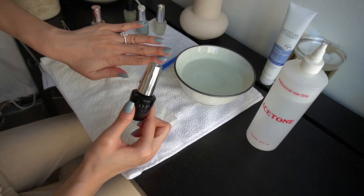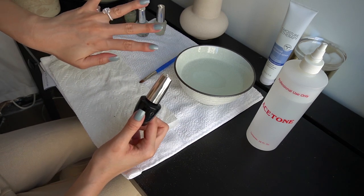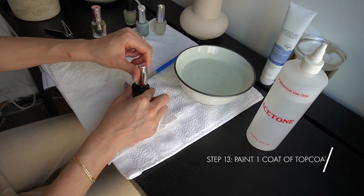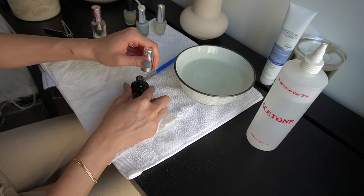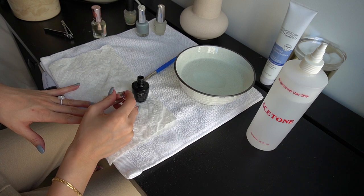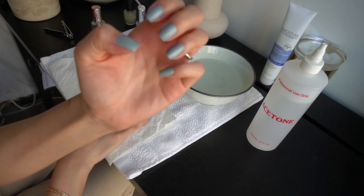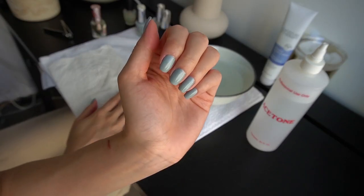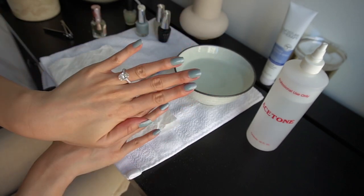I waited for my fingernails to dry about 30 seconds to a minute, and now I'm going to go in with the top coat and just paint all of your nails. This is the easy part and the most satisfying part because it's the last step. And that is my nail routine — this is my go-to. I do this probably every two weeks or whenever I have free time. I hope you guys like this. Bye guys!